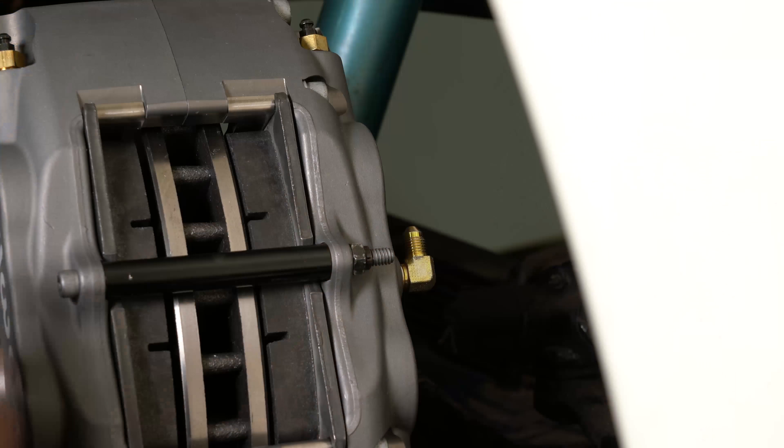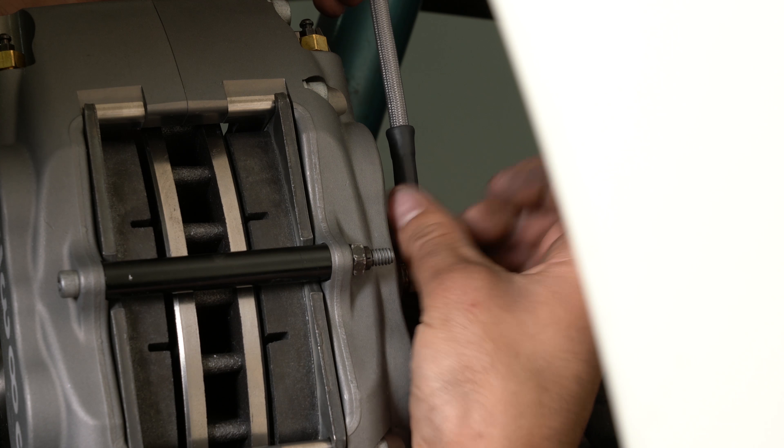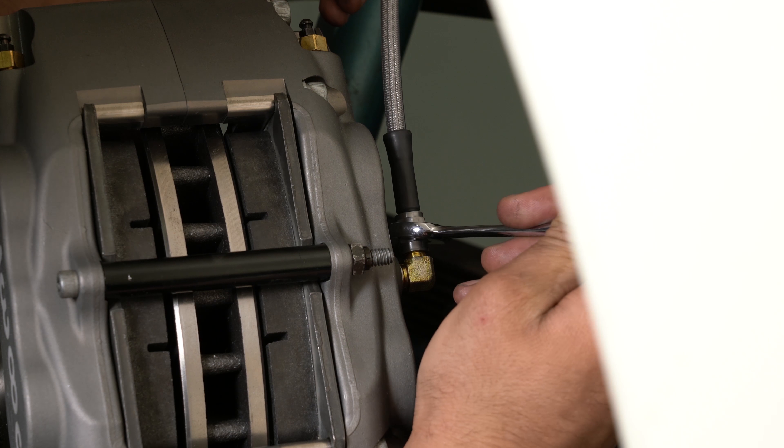Route the flex line along the same path as the OE hose and secure the flex line as necessary to prevent contact with moving suspension, brake, or wheel components. Attach the other end of the flex line to the caliper fitting.